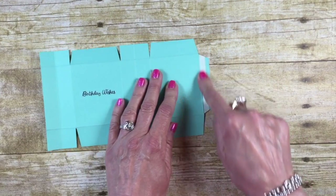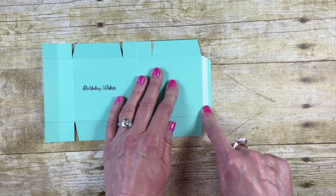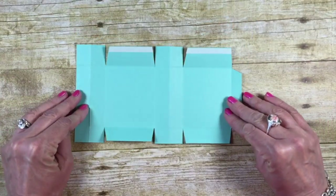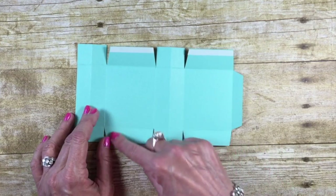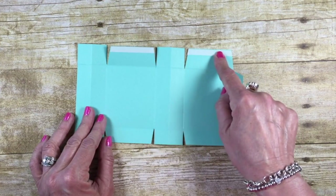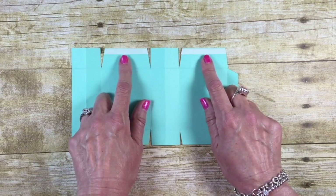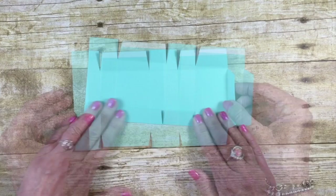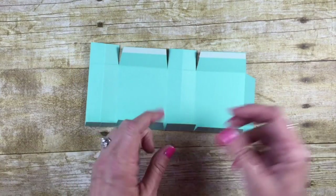Now it's time to come in and do some Tear and Tape. I have Tear and Tape here down the tab that is on the stamp side. Let's flip it over — we have a three-quarter-inch and a one-inch section. We're going to put Tear and Tape down here on the rectangles on the one-inch side, as that is the bottom of our bag.